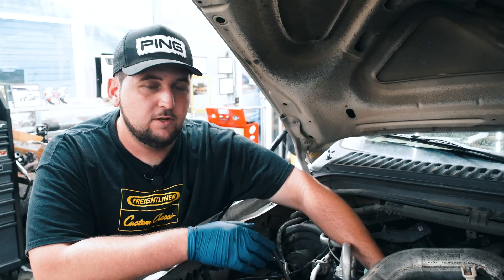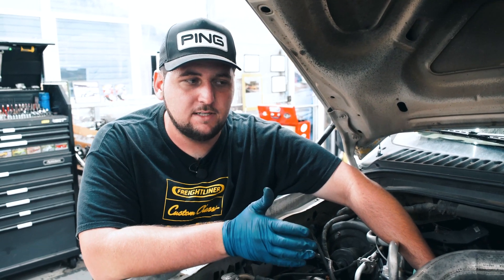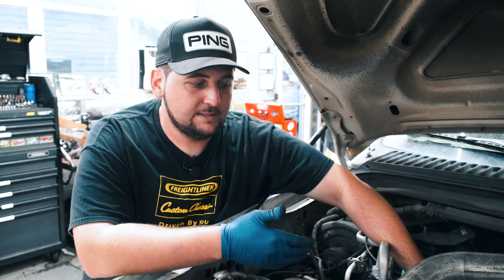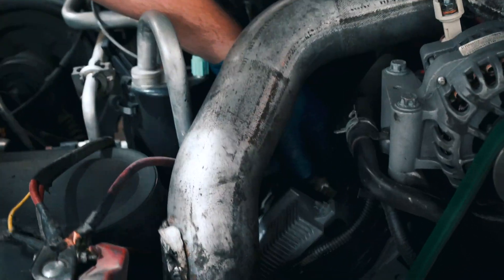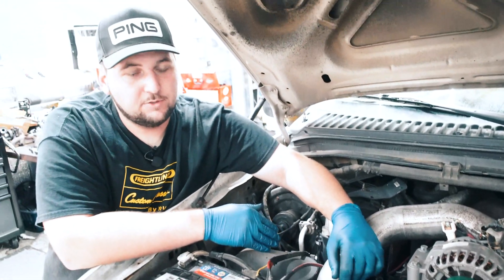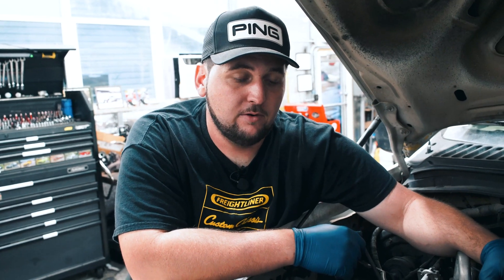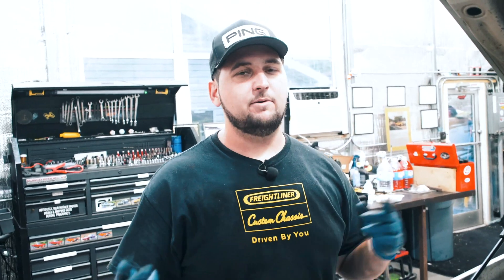For those of you who have a late '04 through '07, or if you have a Con-line — I think those go up past 2007 — if you have a 6.0 that's '04.5 and up, your ICP sensor is going to be located on the passenger side valve cover right here where my hand is. Just pop that plug off and that's it. If you have an '03 to early '04 6.0, I apologize, because your sensor is not going to be in this location — it's going to be back behind the turbo. Those year-model 6.0s really do suck, but you can still unplug it, just a different location.